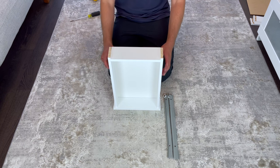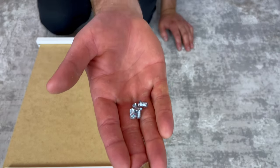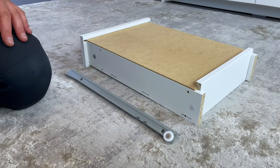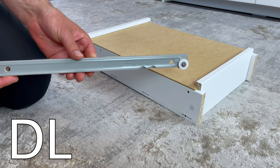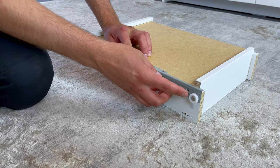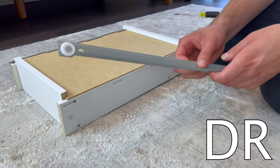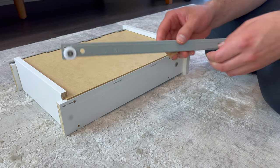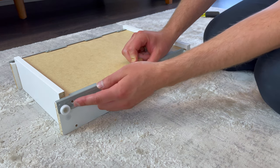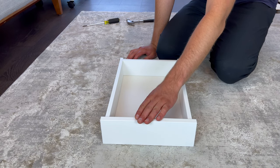Next, grab two plastic pins and hammer them into these two holes. Now place the drawer on the ground and grab two corresponding drawer slides marked with a DR and a DL and four of these screws. Secure the DL drawer slide on the left side using two screws into these two holes, then repeat the same step for the DR drawer slide. Then repeat all these small drawer steps two more times.